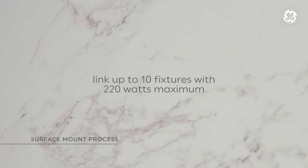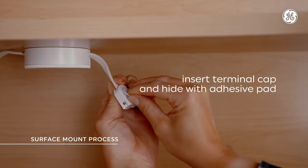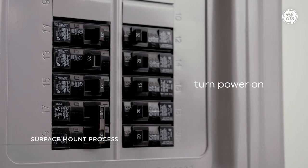Also, you can only link up to 10 pucks or bar fixtures, or a total of 220 watts. Step 6: cover the last terminal with a terminal cap and use the adhesive pad to stick it under the cabinet. Then plug in the power cord and turn the power back on at the circuit breaker to make sure everything is working correctly.